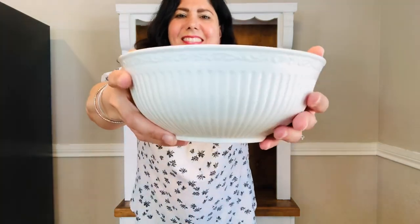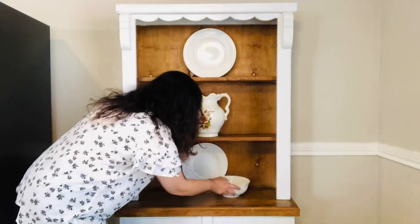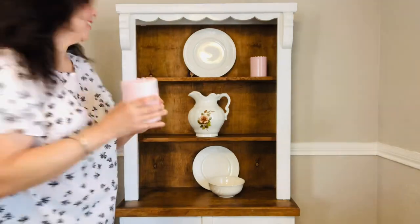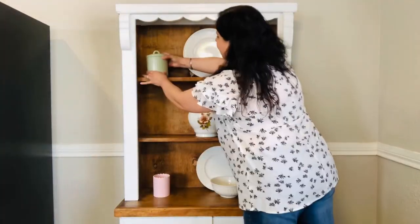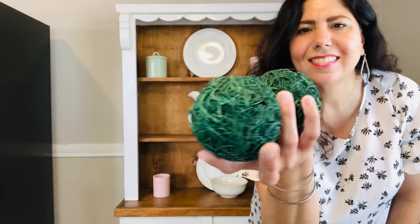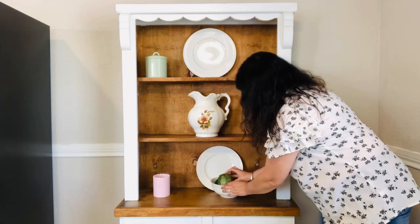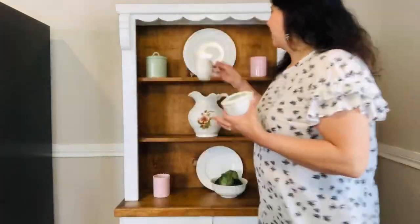Then I'll add this salad bowl that also came with my dishes set, as well as a plate behind it. If you saw my Valentine's decorate-with-me video, you saw these candles — now I'm using them for spring. If you saw my winter decorate-with-me video, you saw this green canister. Now I'm just going to use these green orbs that I got at IKEA years ago.